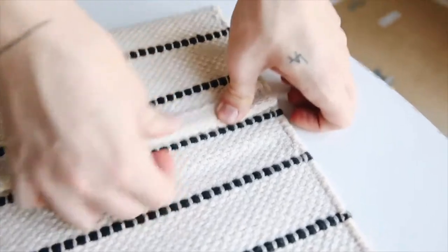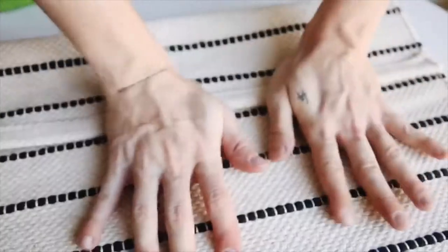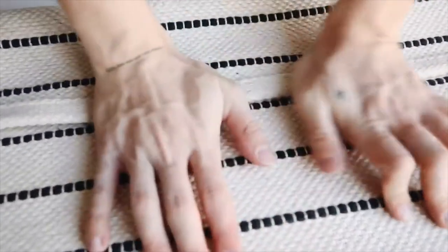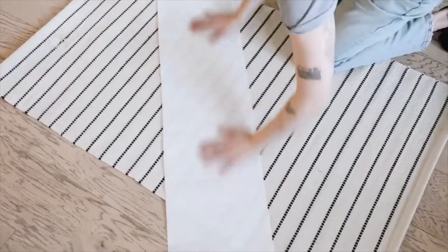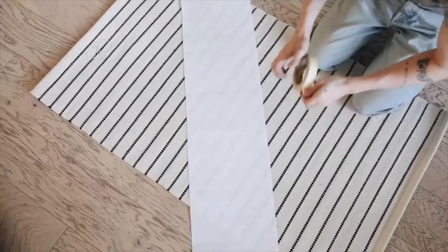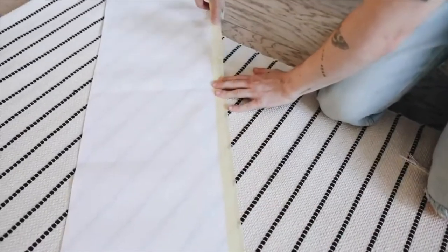I'm taking the top portion of the rug and folding it over on itself, then hot gluing down just the edge. We're basically creating a little pocket so we can stick the wooden dowel through. Just use a strong bond — hot glue works great. Then I'm using some paper towel and painter's tape to create a diagonal stripe across the rug.